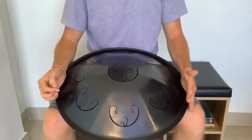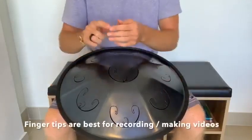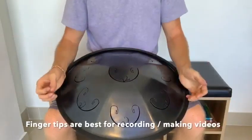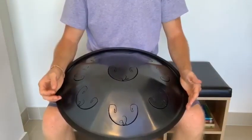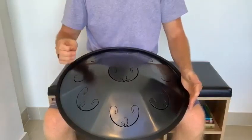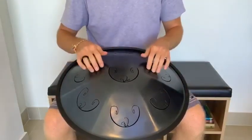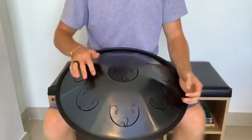If you are recording yourself, you would probably benefit from using the fingertips as much as possible, because the extra finger noise will get picked up by whatever microphone you're using. Also, you're going to notice that especially if you're newer to hand drumming and handpan drumming specifically, you're hitting the tip of your finger on steel.